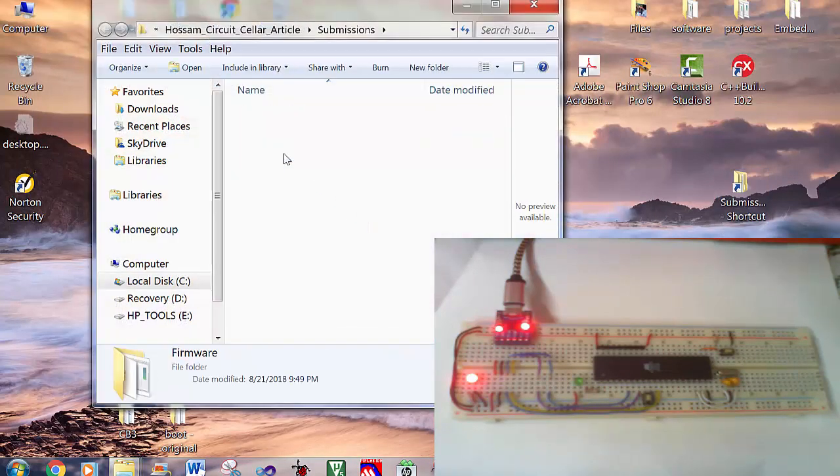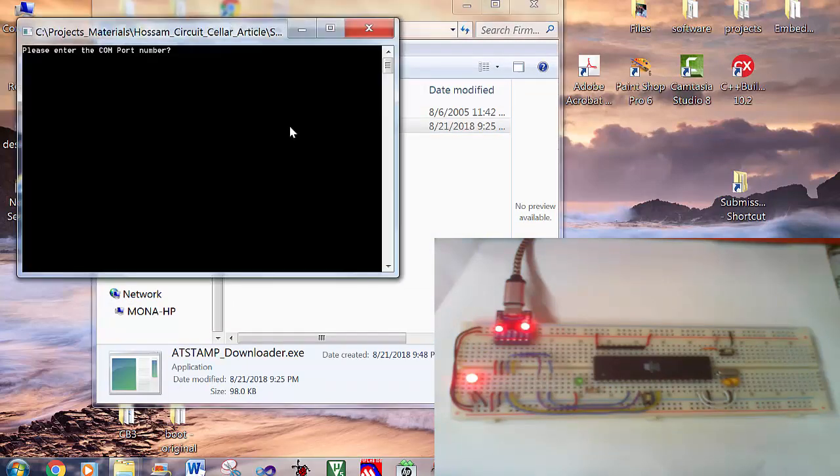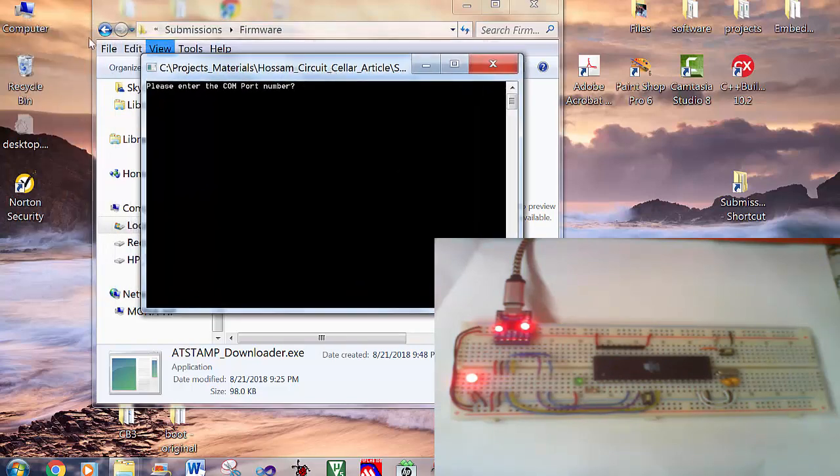Now, run the executable file. It will ask you for the COM port number that we just got from the Device Manager. So write 3 and then press Enter.